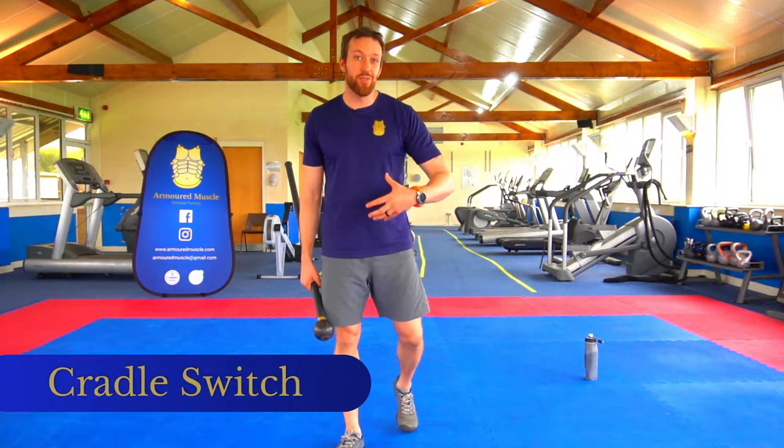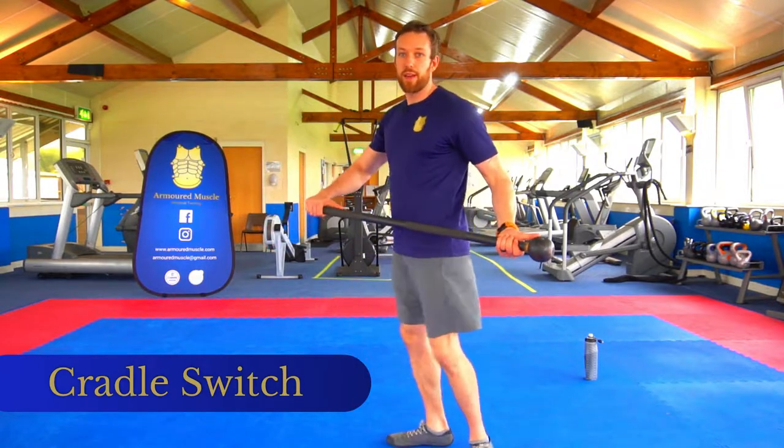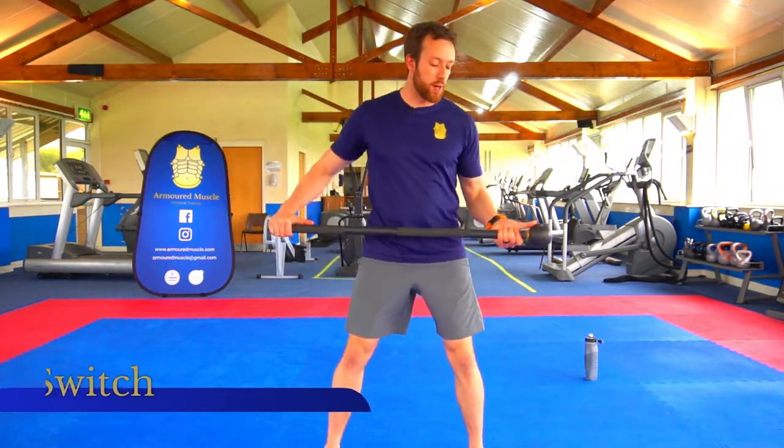Hello there, I'm going to take you through the steel mace cradle switch. For this one, you can be in kind of any stance — it's your upper body that really matters.